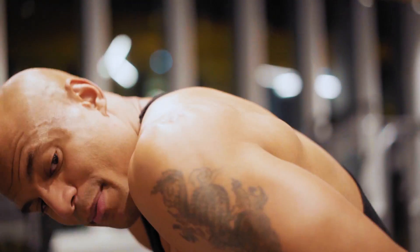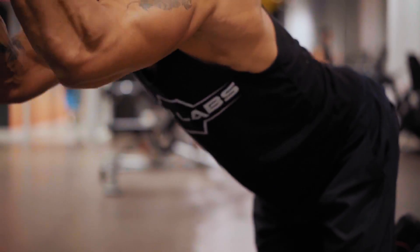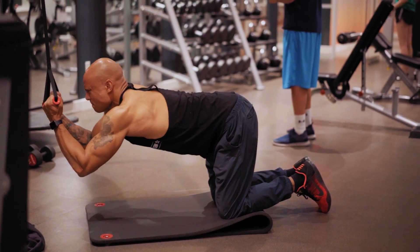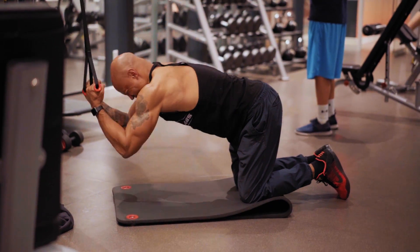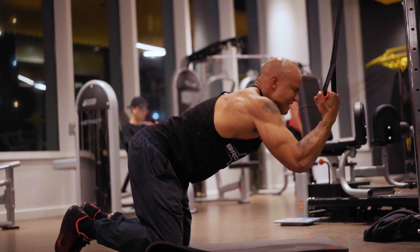You want to bend from your abs. If you bend from the hips, you're not really working your abs as much — you're working your hips. If you bend from the abs, like you're doing a crunch, you're going to work the ab more. So you crunch, then extend your back and stretch. Your waist should stay in the same spot — this joint here should stay in the same spot. I do reps between eight and twelve, and I do four sets of this exercise.